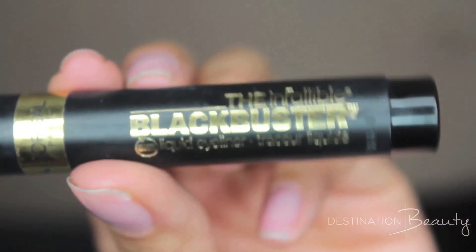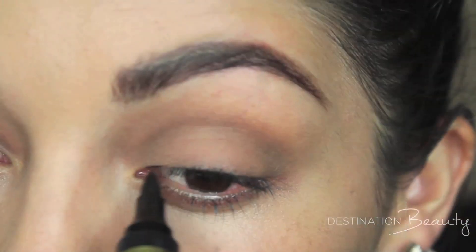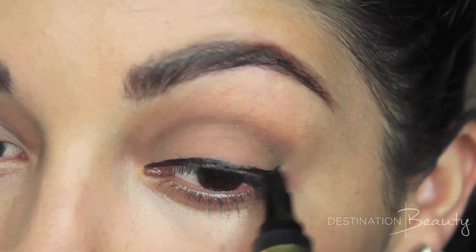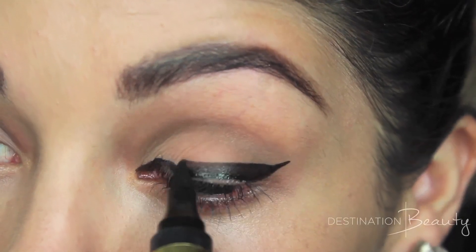Next, using L'Oreal Paris Infallible Black Buster Liquid Liner — and it looks like a chubby felt pen, so it's really easy to use — starting with a thin line near the tear duct, moving towards the outer part of your lashes, and then creating that little flick for a winged eyeliner.